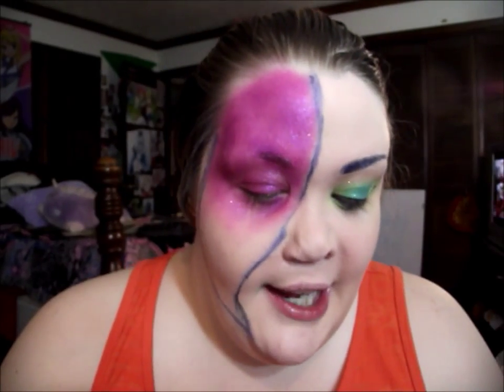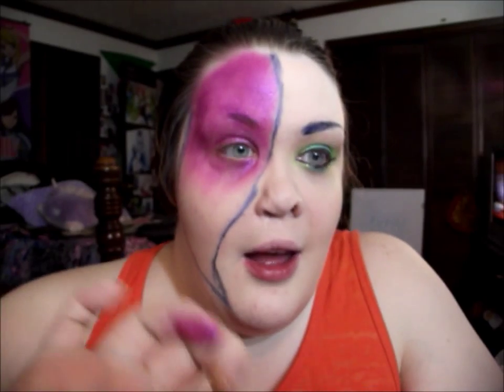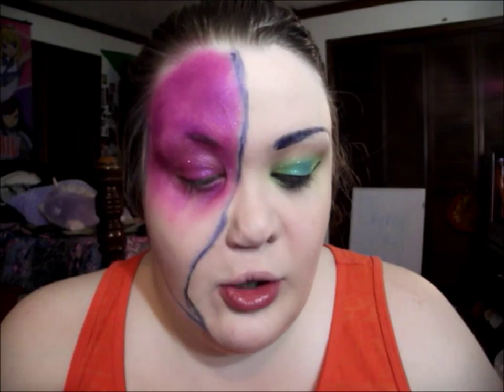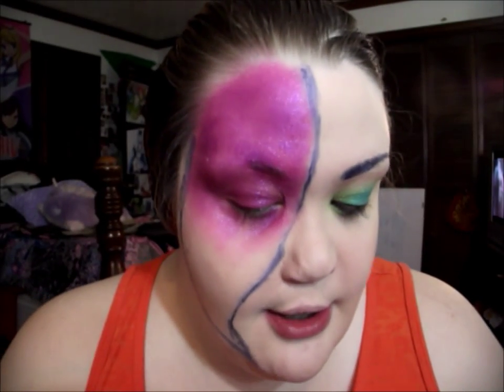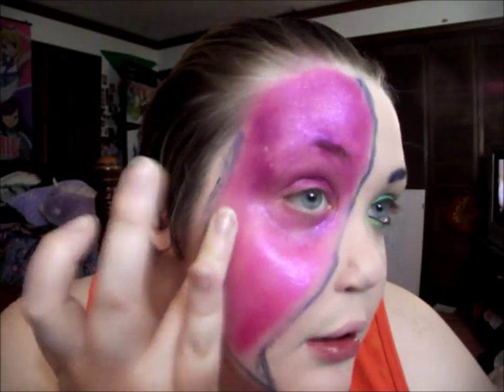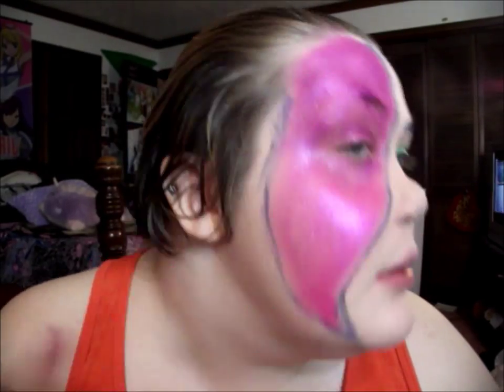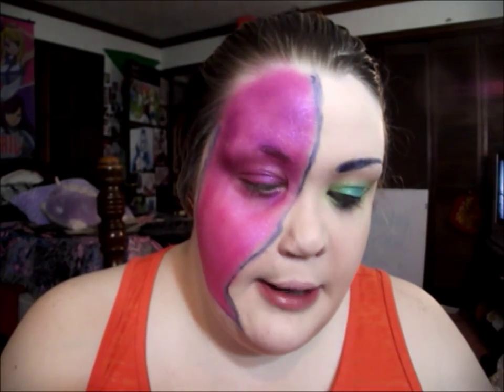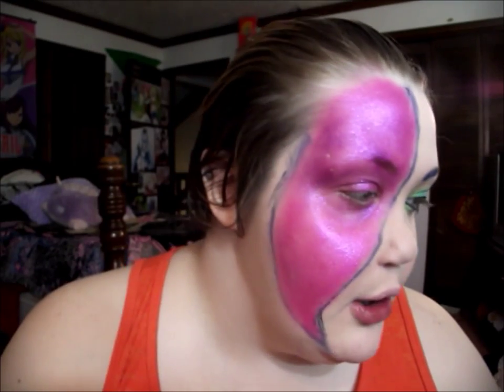The next color I'm using is again from ColourPop — it's Slave to Pink, one of my all-time favorite eyeshadows ever. It's a gorgeous hot pink with a purpley shimmer to it — amazing! I'm deepening up the purple a little because it kind of looks like all one color to me.